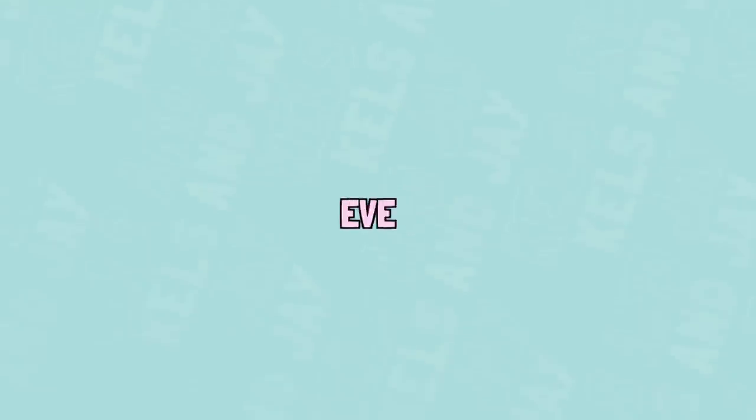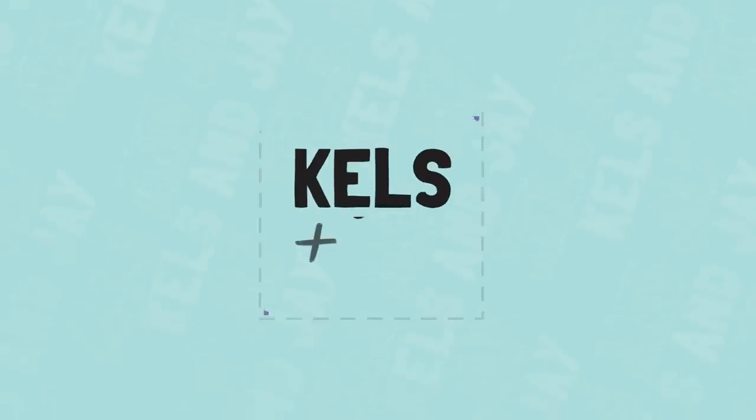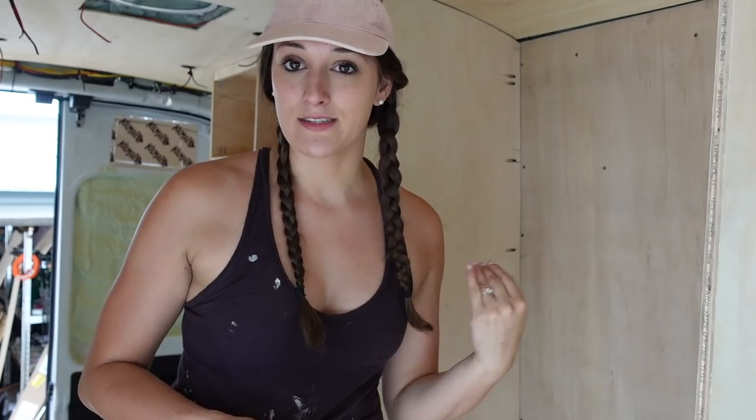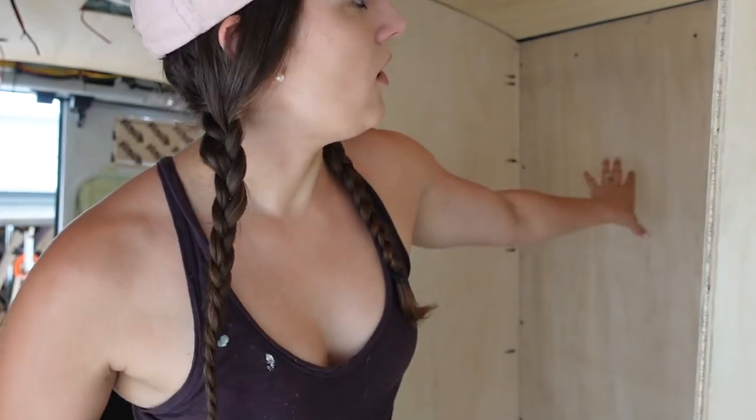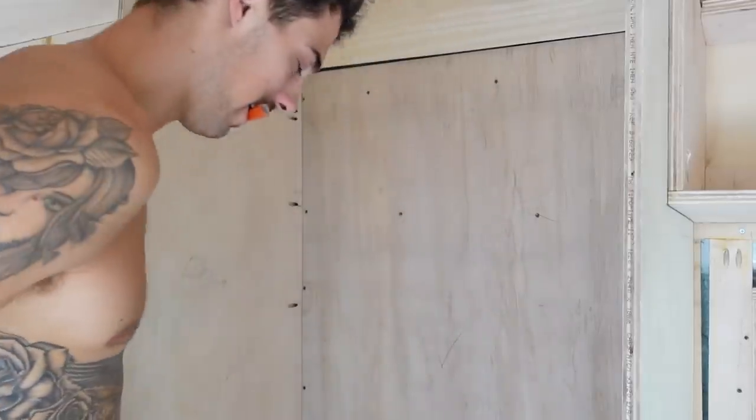We knew there'd be certain limitations with downsizing — obviously in a van there's no way you can have 100 gallons. But we're still determined to make one of the nicest showers you've ever seen in a van, because whoever said van life can't still be somewhat luxurious. We ordered some tile online, but in the meantime we're going to red guard or waterproof the shower. We did it with the bus and never had any leaks, so we're pretty confident it will work again.